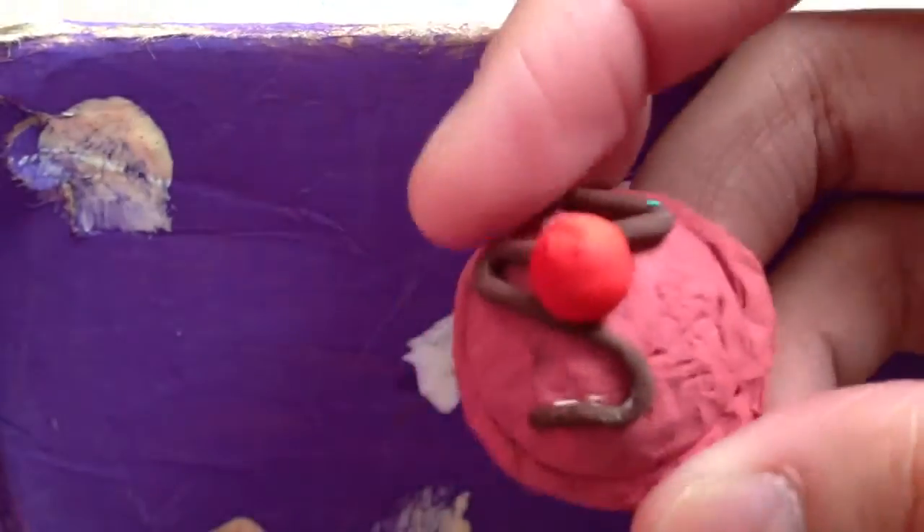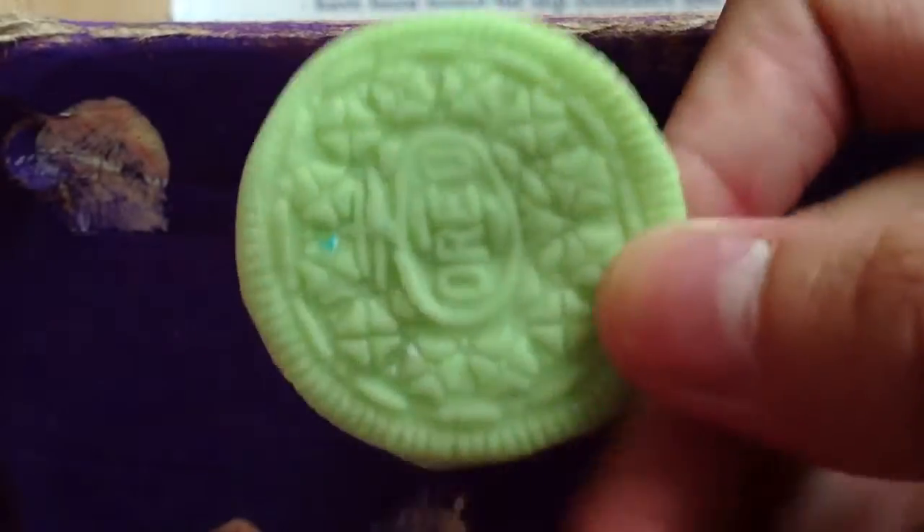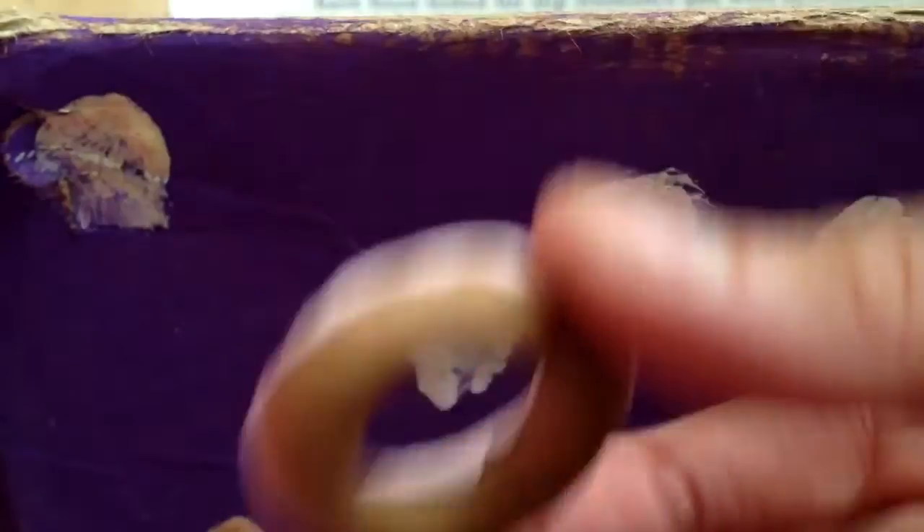And then I made this pomegranate or strawberry flavored ice cream with chocolate drizzle and a cherry on top — and this is my favorite piece that I made. And then I made this Oreo that is glow in the dark, and it kind of looks like it's glowing right now. And then I made this donut ring for my sister.